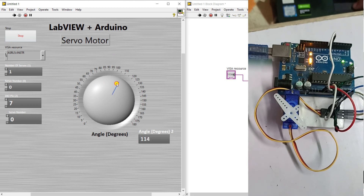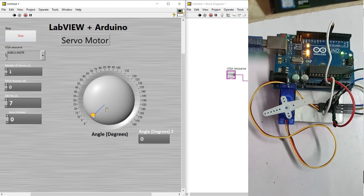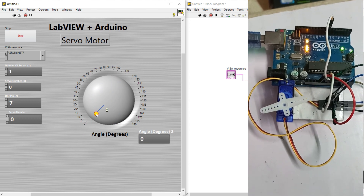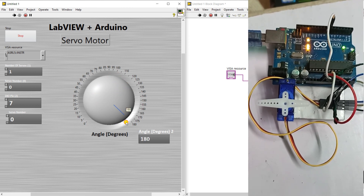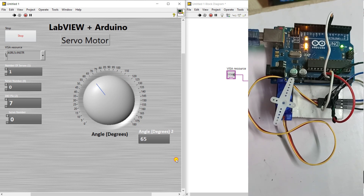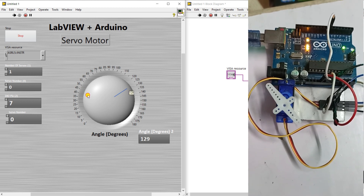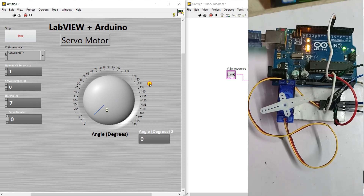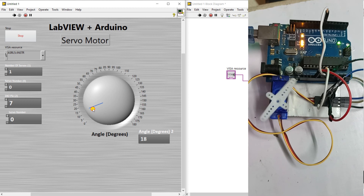When I change the knob you can see it goes from zero all the way to 180 degrees. You can control the servo as per your requirement. At 90 degrees the servo is at midpoint, and at zero it's at the starting angle. The project is fully complete — you can also modify it to use two or three servo motors as per your requirement.